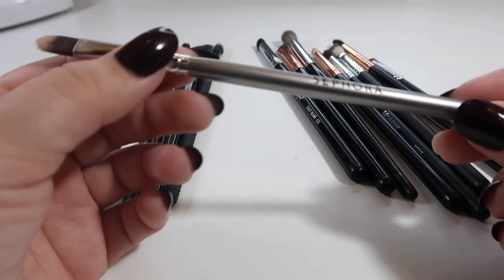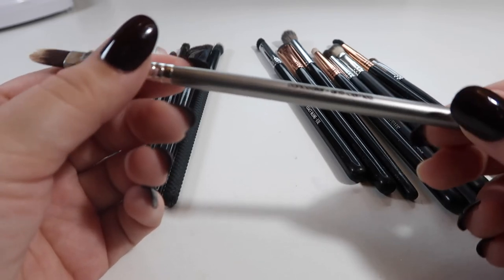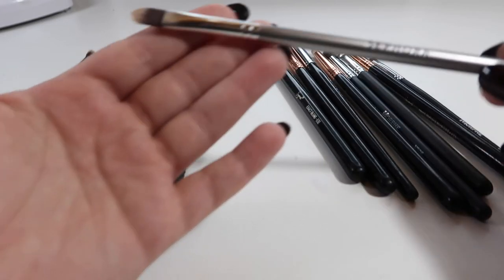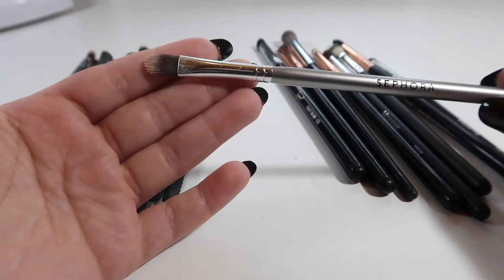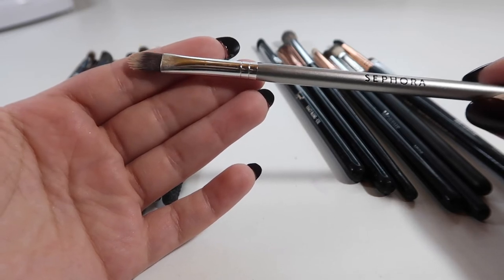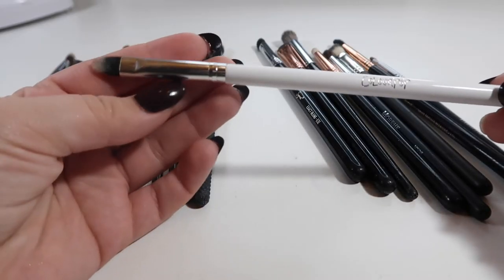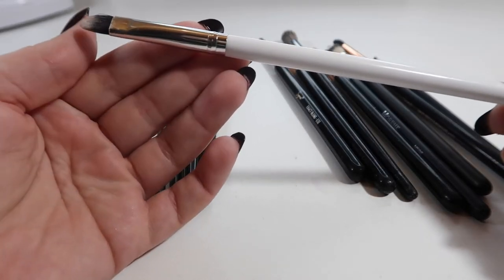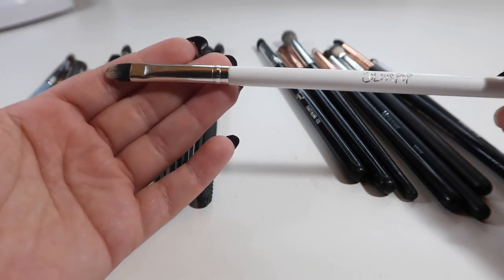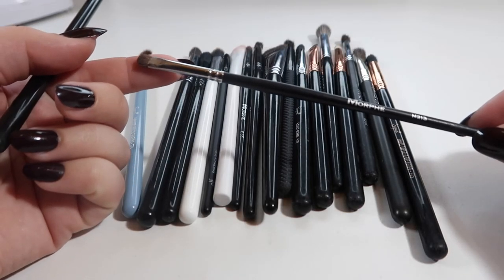This next one I'm going to declutter — it's a really old Sephora brush I bought in a kit when I first got into makeup. It's a concealer brush but I was using it for glitter glue. I now have another shader brush from ColourPop that I use for that. Speaking of the ColourPop one — it's shaped a little bit better for my eye, better quality, and much cheaper than the Sephora one. So I'm going to hold on to the ColourPop one.